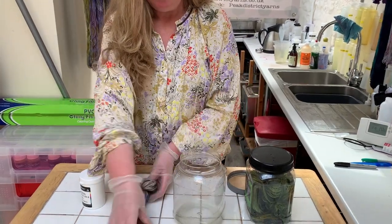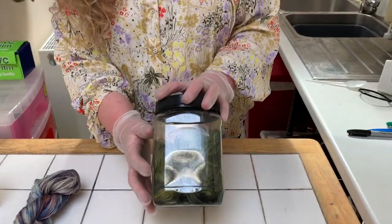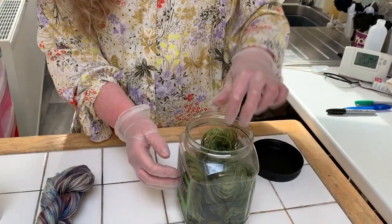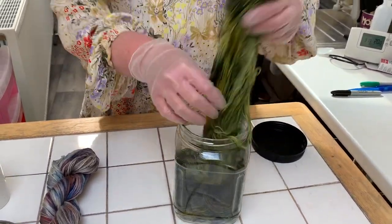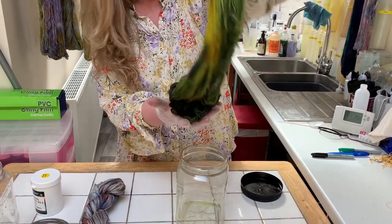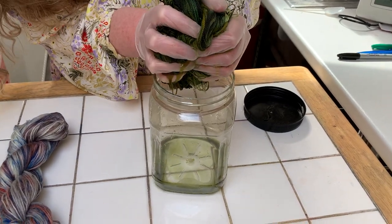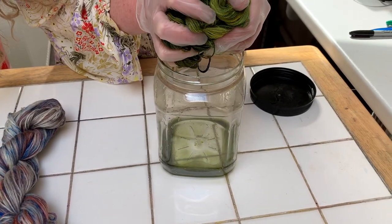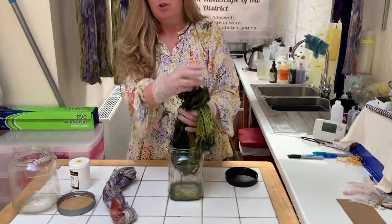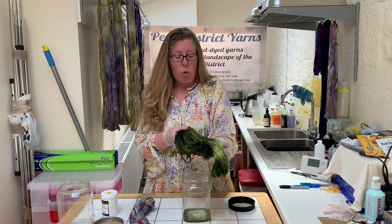Skein number two was the merino sock yarn, for which I used quite deep coloured dyes — there was a green, some yellows, and some black or charcoal. So let's see what this one looks like. Again, to wrestle it out — it's got a bit tangled from shaking it around — oh, that's gorgeous! So let's give that a squeeze to see whether the dye's set. Oh dear. As you can see, there's quite a lot of green dye coming out of that.